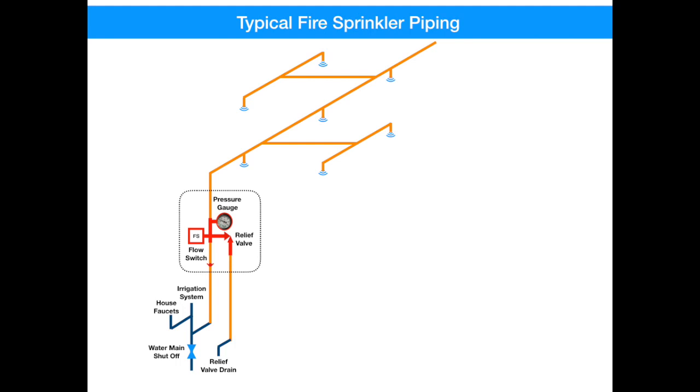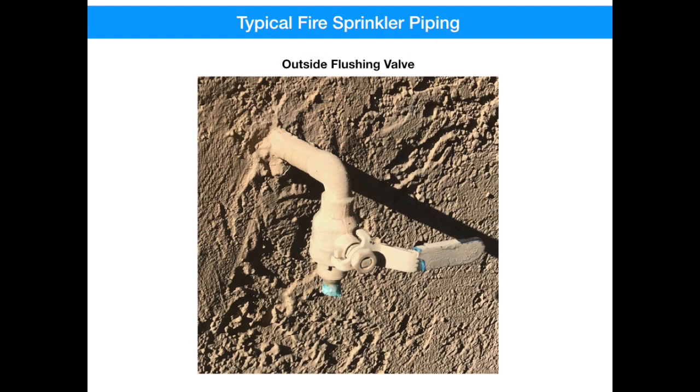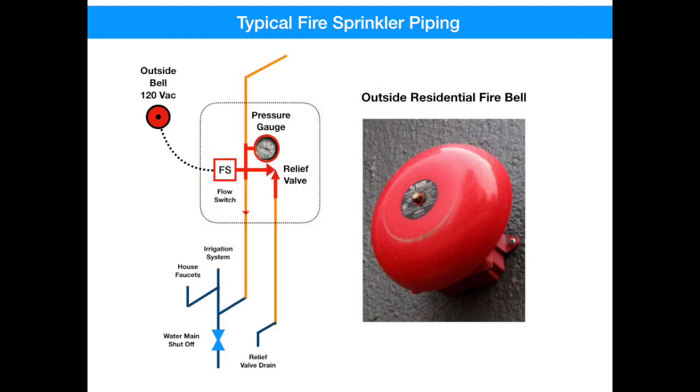Now let's get back and finish our drawing. The last component that's installed is the flushing valve — it's probably mounted in the opposite end of your house, outside. You should never use this valve for anything but flushing and testing your sprinkler system. The last device is actually electrical: it's the fire bell mounted outside up high on your wall. This bell is 120 volts AC fed from your circuit breaker, and it operates when there's enough flow through the system as detected by the flow switch.